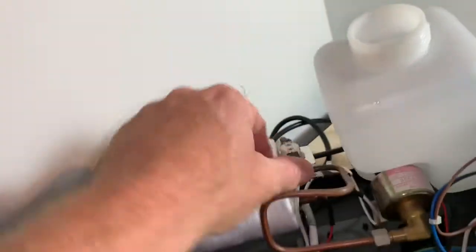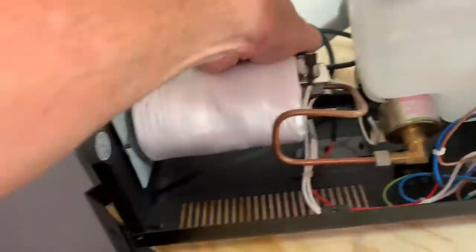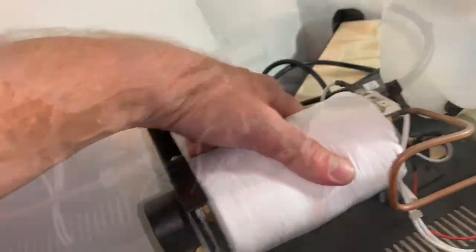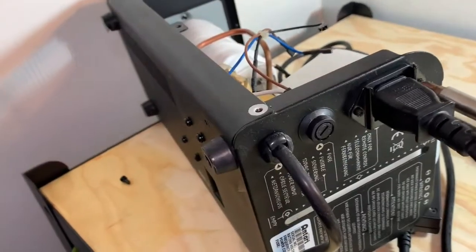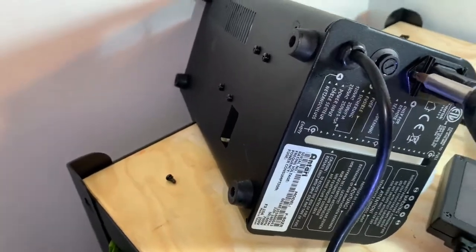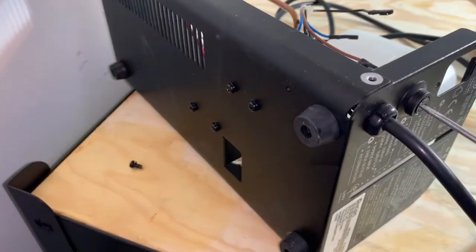Pull this stuff off. This thing gets mounted here — I'll take it off too. Unplug it. That's where the fuse goes.